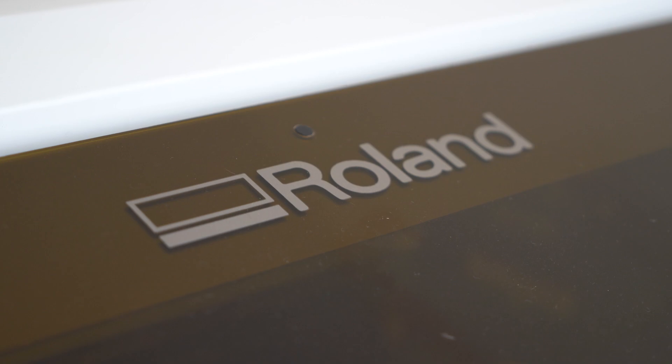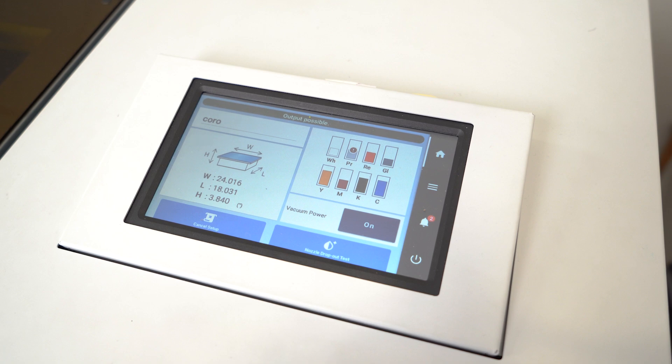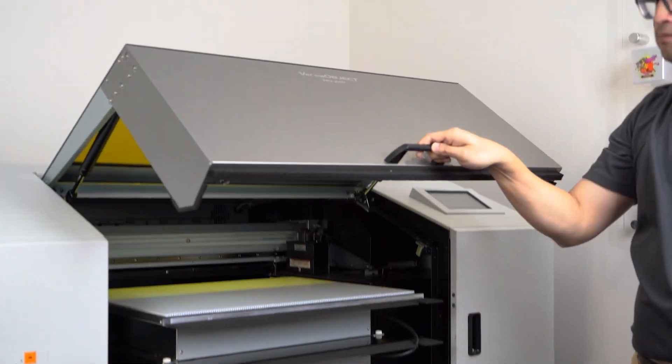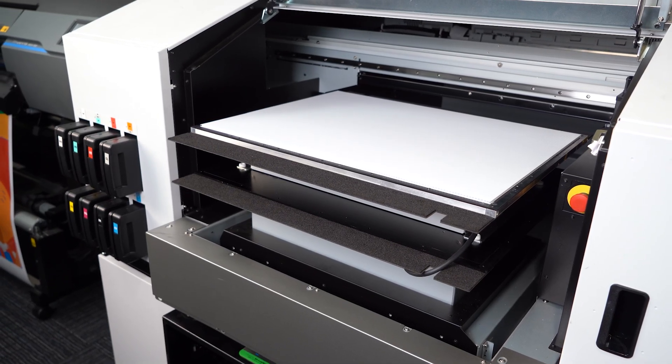Perfect for a small or medium-sized shop looking to expand their capabilities that doesn't necessarily have the room for a full-size flatbed. That way you can keep your productivity high and meet all your signage needs by creating direct-to-substrate without the traditional need for vinyl and application.